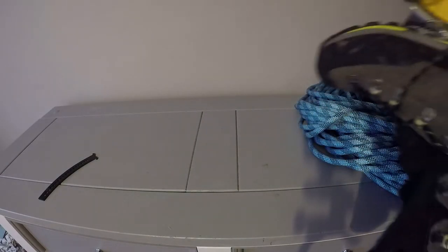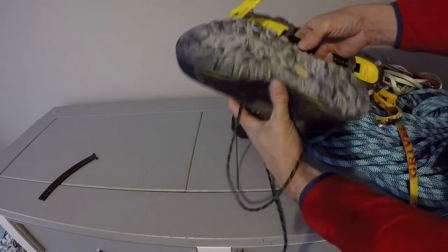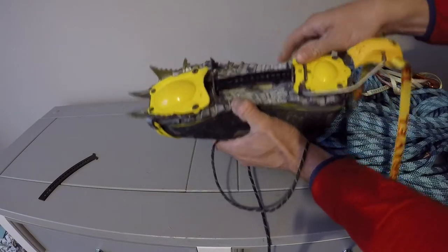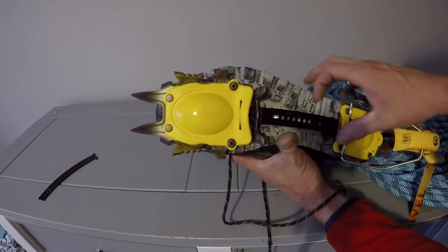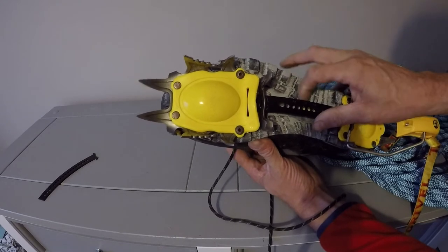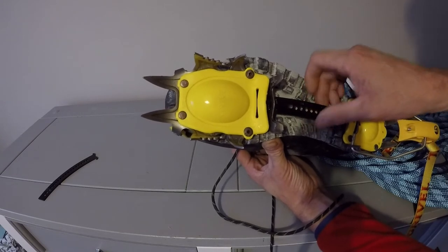I've got the Scarpa Menta over here. It's got a curved sole on it. I'll put the crampon on and show you how it sits. You can see it's slightly off, slightly off center. That's not what we want for the ultimate performance. So we're going to fit the curved bar on it and I'll show you how to do that.